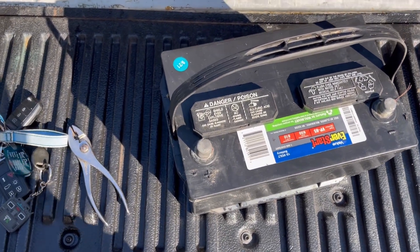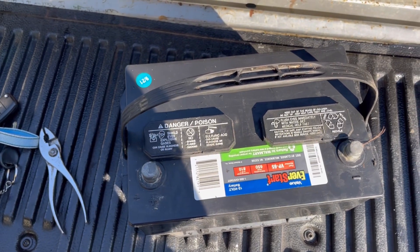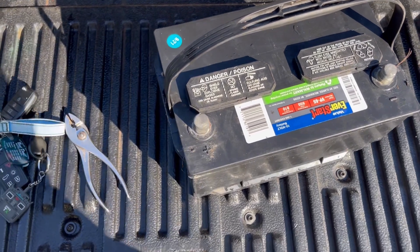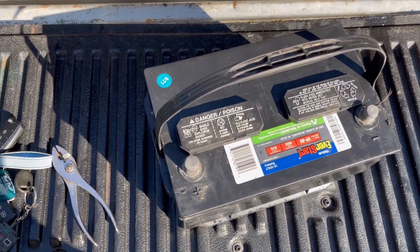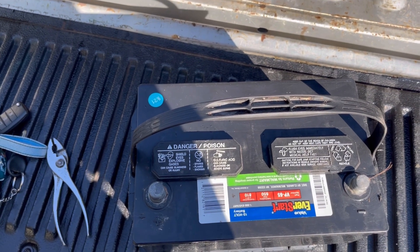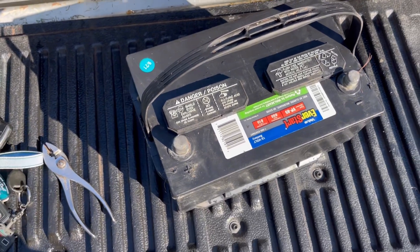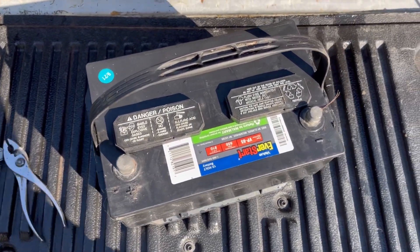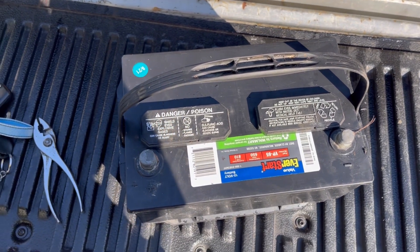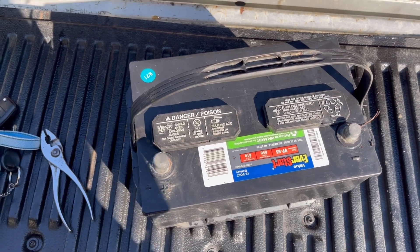We then put it on a 10 amp charger on low maintenance mode. I think it went up to 15 or 16 volts at one point and it just brought it down slowly. We did that for 22 hours, and once we stopped charging after 22 hours it's completely charged, sitting at about 13.4 volts. We are about to put this battery back into the truck and get it started.